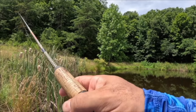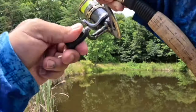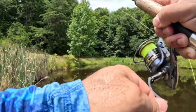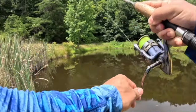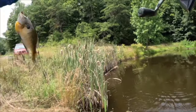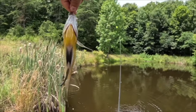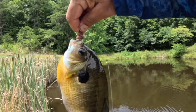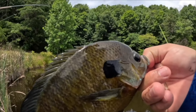I'm gonna work this area around these cattails, see if there's anything hanging out in here. There we go! That is a good fish — that is a massive bluegill. Look at the size of that thing! Beautiful gill. All right y'all, let's let that one go.